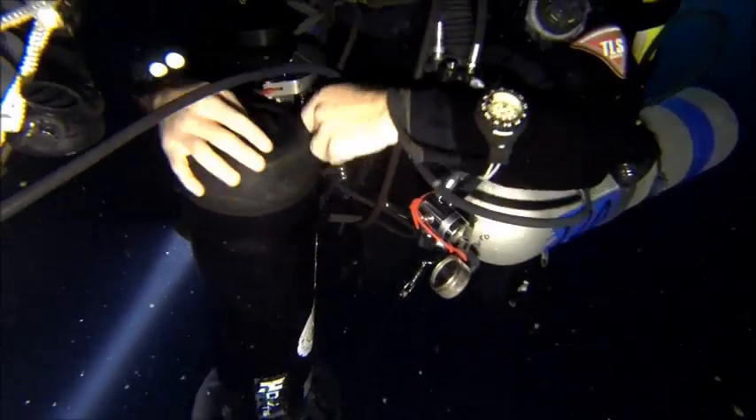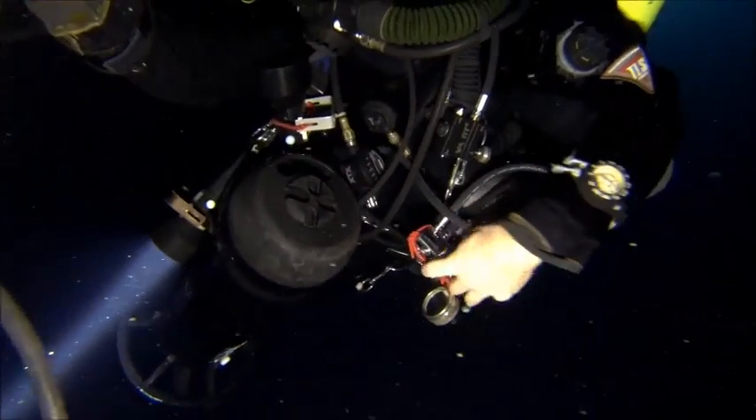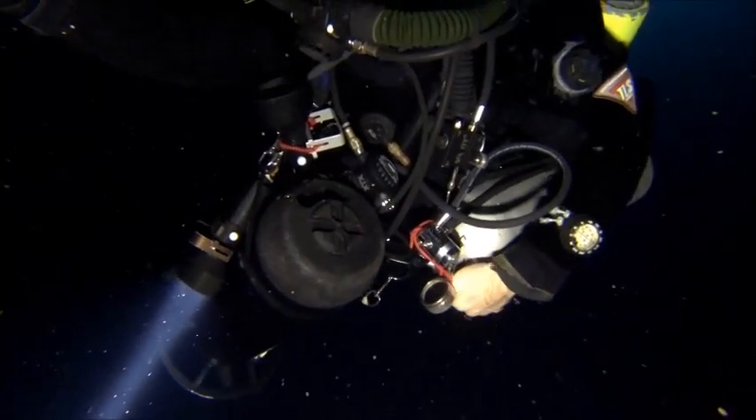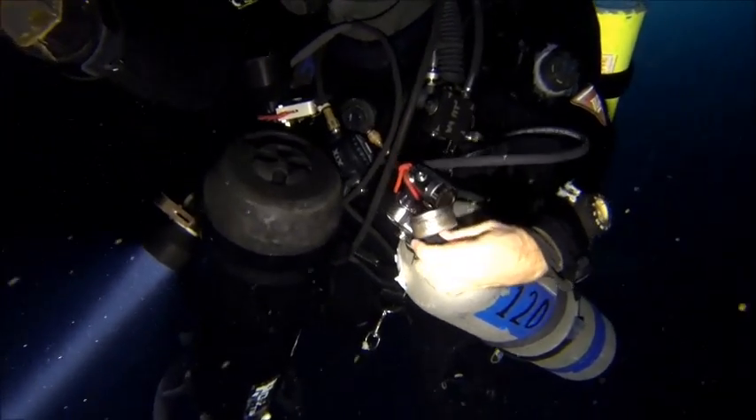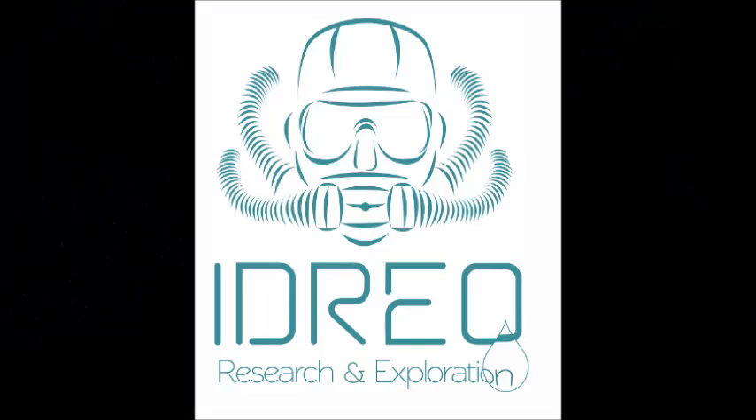We should make sure that everybody on the team is breathing the right gas. Make sure that the valve is completely open and that the bottle is full before you let your other team members make the switch, and it's important we do it one at a time, waiting for each other. Let's go.